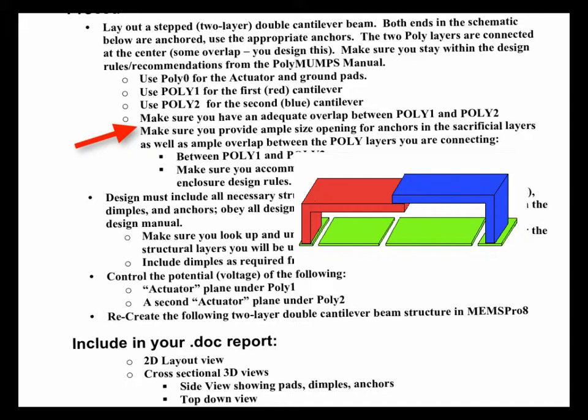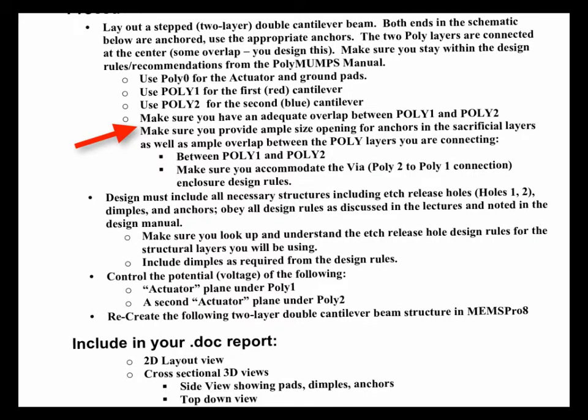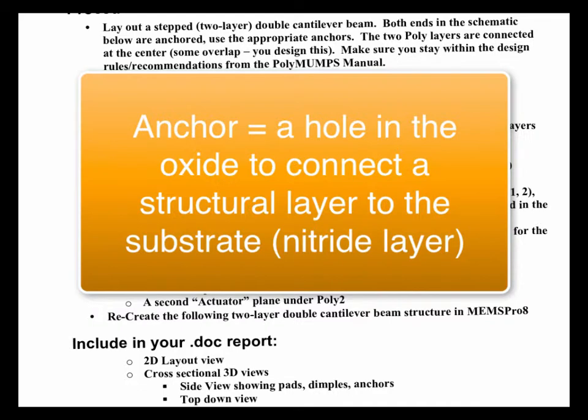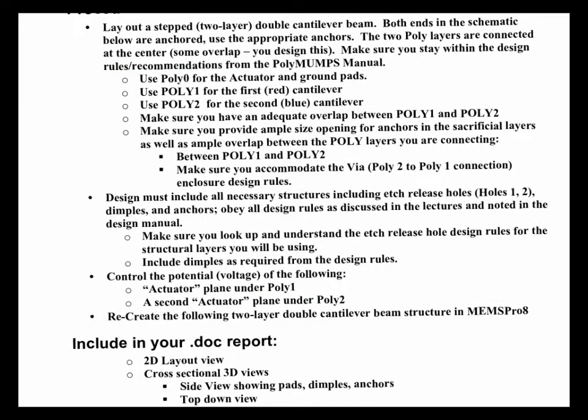You need to make the anchors big enough in the sacrificial layers so that the connection is strong enough so the cantilevers don't break off and float away. That overlap between poly 1 and poly 2 has to be big enough to accommodate the via — I think they call it poly 1 poly 2 via — which is the layer name in the PolyMUMPs design rules. A via is a hole you make to connect two different layers. An anchor is a hole you make to connect something to the substrate — to the base, to the poly 0. I use the term via when talking about connecting two floating structures to each other.